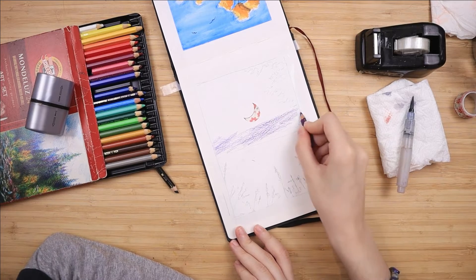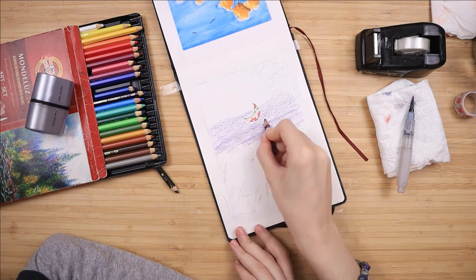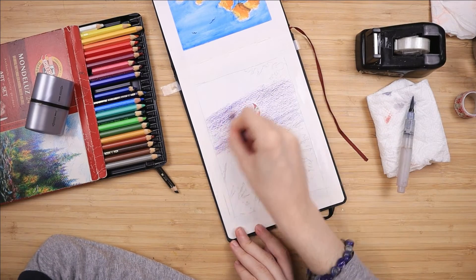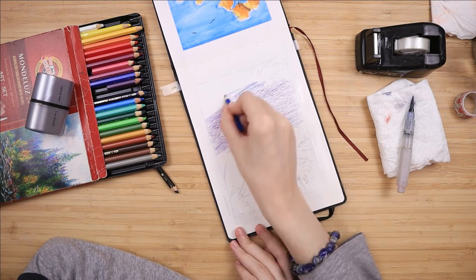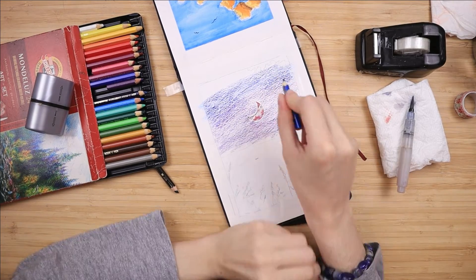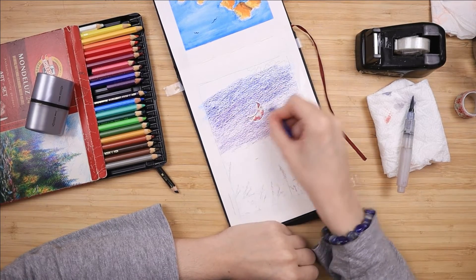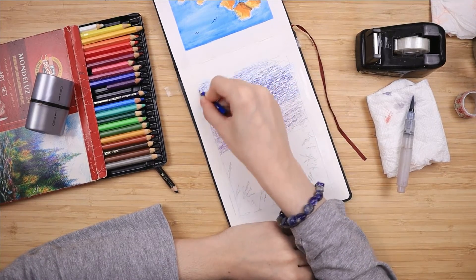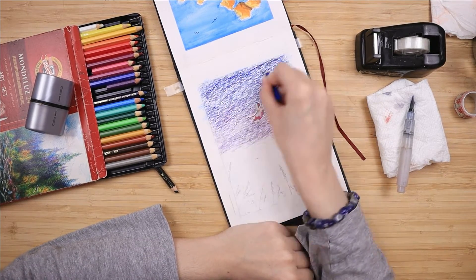Once everything is prepared, I start by coloring from the horizon upwards with some violet, using my Koh-i-Noor Mondeluz watercolor pencils for this — my Faber-Castell set does not have a violet. Then I top off the remaining top side of the page with some dark blue; their website calls this sapphire blue. It's very, very saturated, and the dry version looks completely different from the activated version.